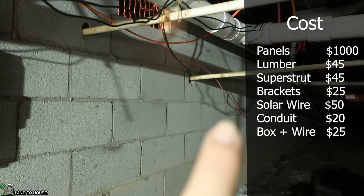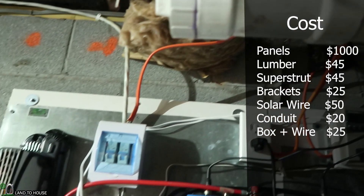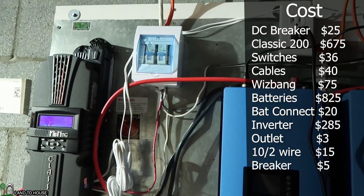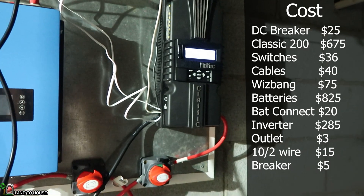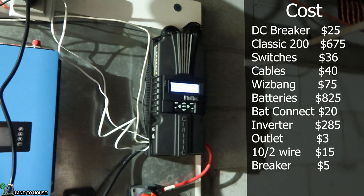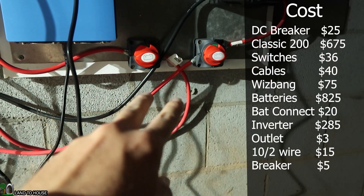The solar wire comes in right at this point and comes up here to the top. Sadly I did not have quite enough to reach my electronics, so I have a junction box right there, and then I bring some 10-2 down that comes over here to the breaker box. This is a DC breaker right here — I've got that price on the screen. The wire I think I paid $15 for. Then it comes down here and these two wires go down into the Midnight Solar Classic 200, which is about $700 — sometimes you can find it for $650 or $675. Down from that I have two switches, those are $18 a piece.